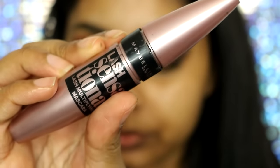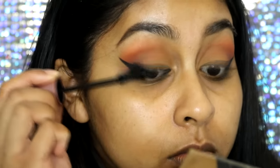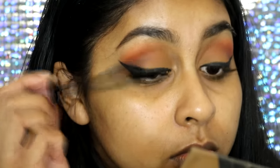Now I'm just moving on to mascara and packing a bunch of mascara on as I usually do. I use the Maybelline Lash Sensational mascara. I'm now going to moisturize my skin using the Garnier Moisture Match cream for dry to very dry skin.